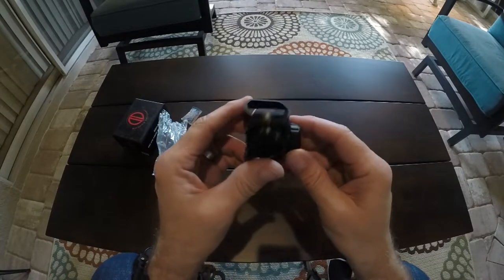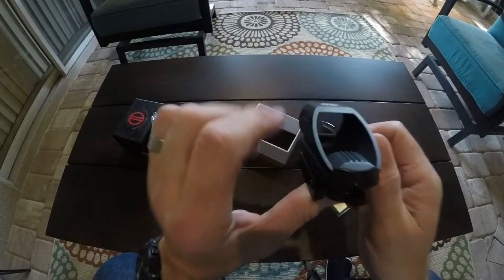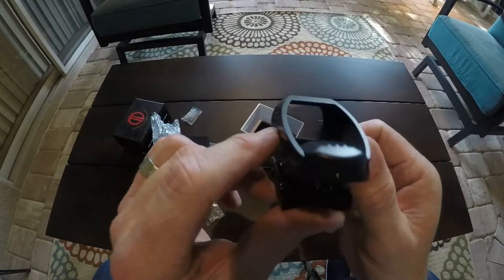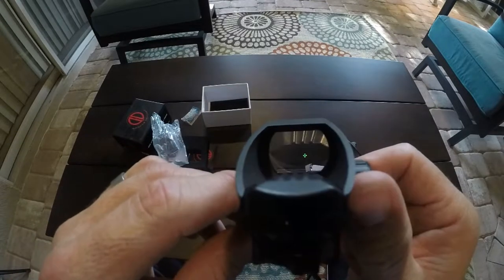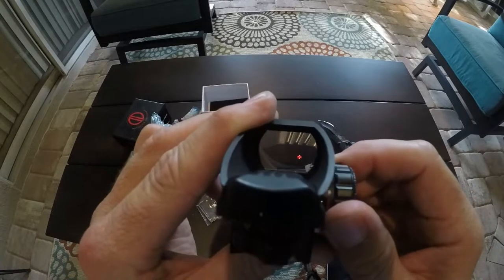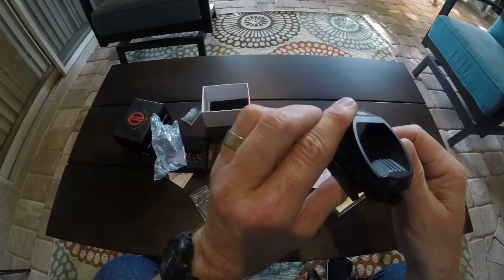It's got your red and green — you can change it to red or green on the side, whichever one you want. This will mount to Picatinny rails. You can see that green crosshair in there — that's pretty awesome. That green crosshair is in there, and you can switch it over to the red side. You can make it brighter or dimmer, however you want it. If it's in super bright sun, change the brightness. Change it to a little bit dim if you want it dimmer. That's pretty cool.